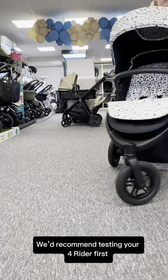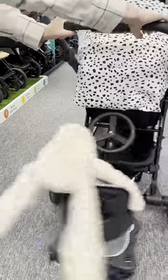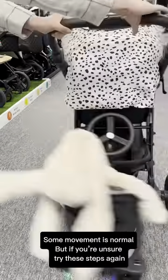We'd recommend testing your 4 Rider first. Some movement is normal, but if you're unsure, try these steps again.